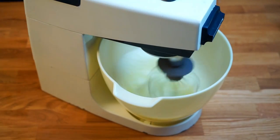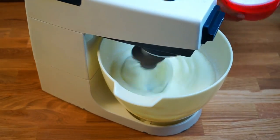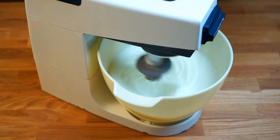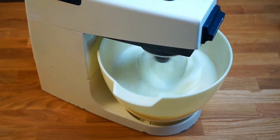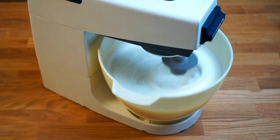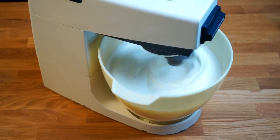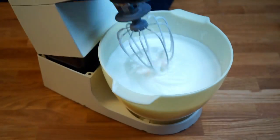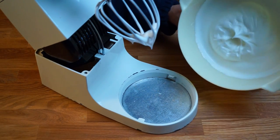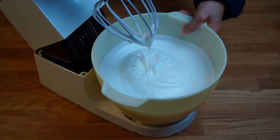Once the egg white starts frothing, add the cream of tartar and half of the powdered sugar. Remember to use your spatula to clear the sides of the bowl to ensure everything is mixed in. Continue to whisk until it reaches the stiff peak stage. You'll know it's ready if the meringue doesn't spill or slide out of the bowl when turned upside down.